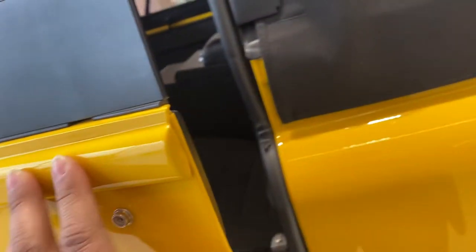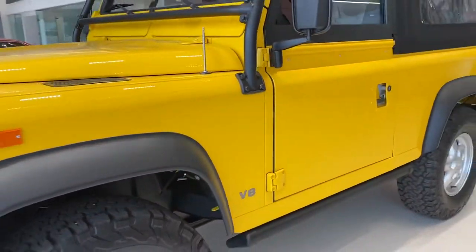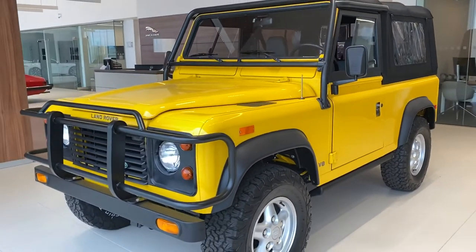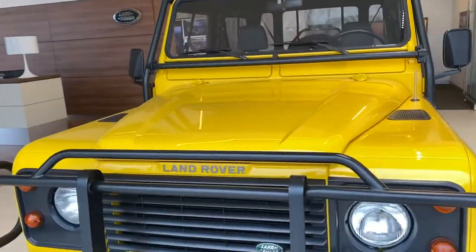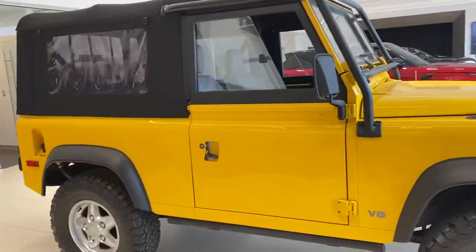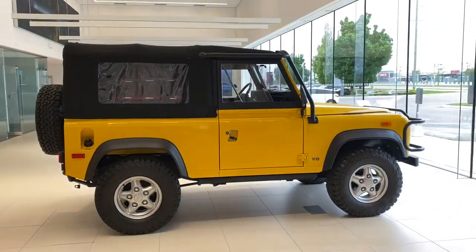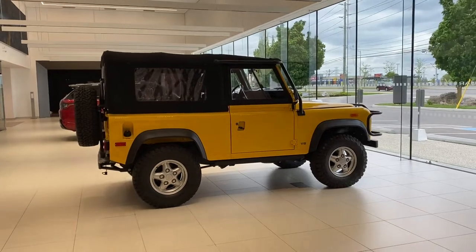That step actually helps get out of it. I'm actually really liking the yellow color on it too. And that was my walk around of this 1994 Defender 90. This is Jay from Jay's Classic Corner — like what you see, like and subscribe.